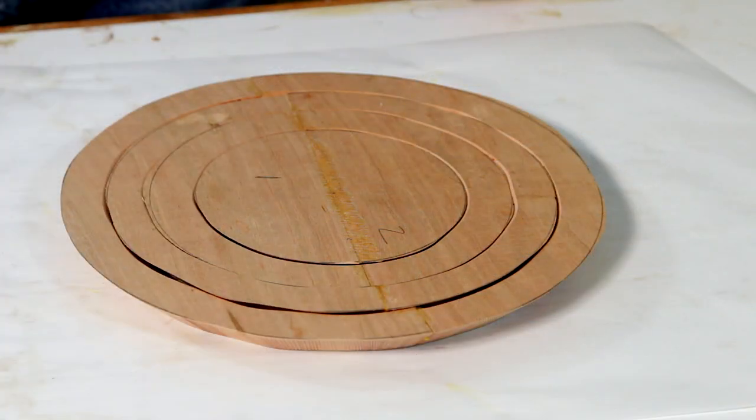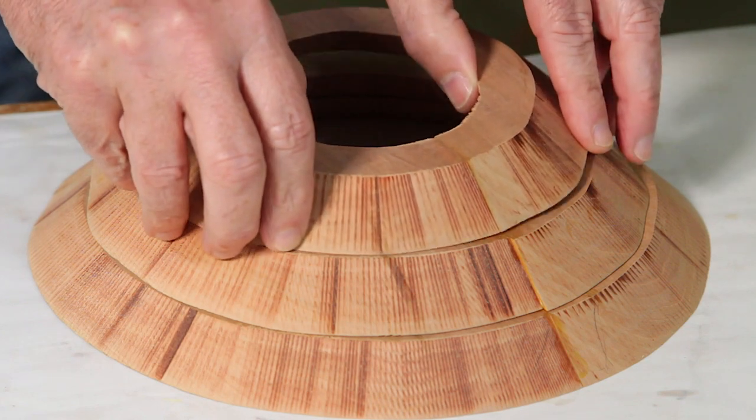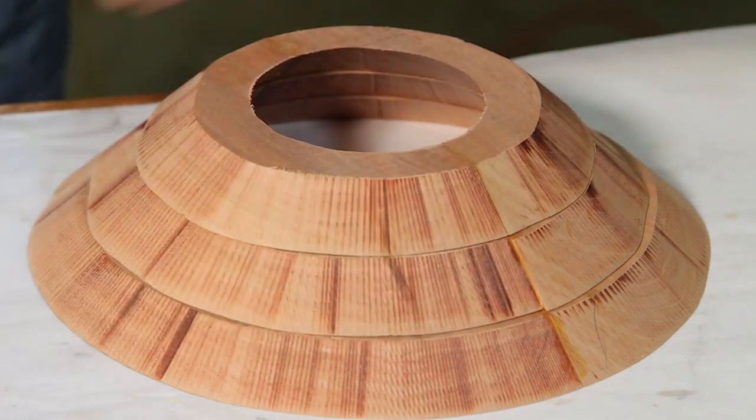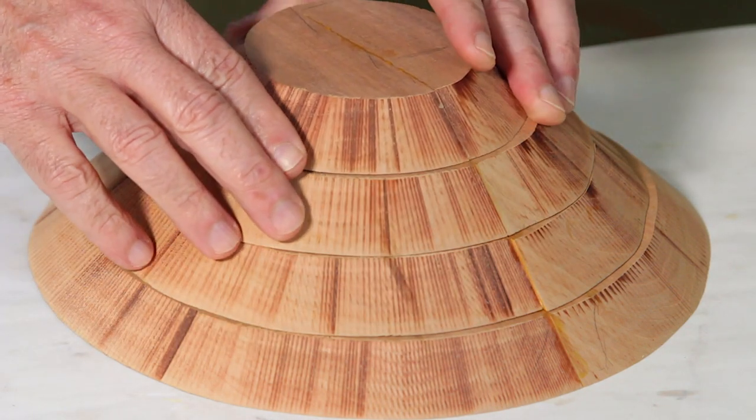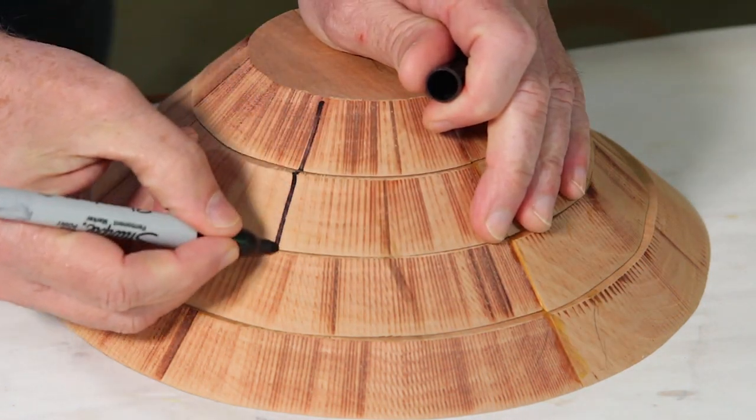Finish gluing up each ring and then set them aside to dry for at least a couple of hours. Once you have the four rings glued up, I tend to keep them oriented like they came out of the board, but you can experiment and shift them around. Once you determine how you want the bowl to look, make a reference mark across all of the edges to help align them when you're gluing them together.